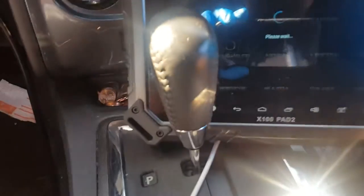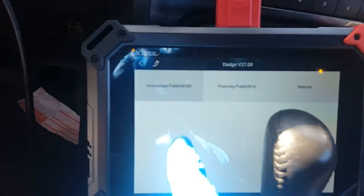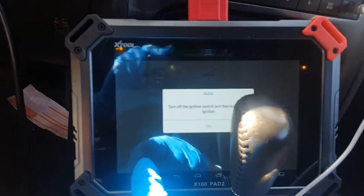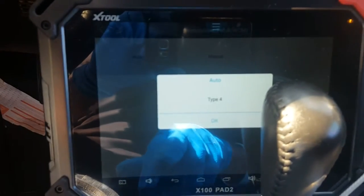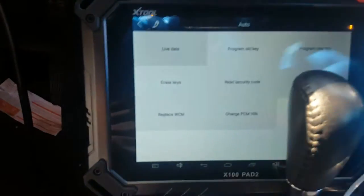Hit Dodge, agree to the terms. We're gonna go to immobilizer, fob, auto - turn connection off and then on. Let's hit okay. Okay, it determined that it's a Type 4 - hit okay.